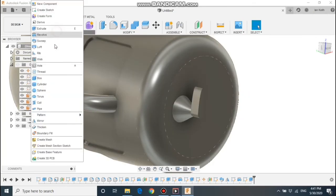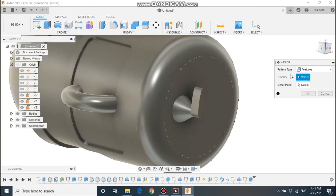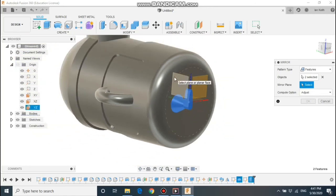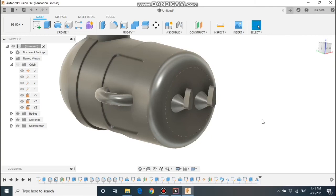Like the arm, let's mirror this across. Click the create button, select mirror — now we want to select the features. I'm going to select both of those parts, then the centre work plane, and we've got the second leg in place.